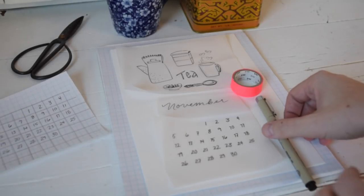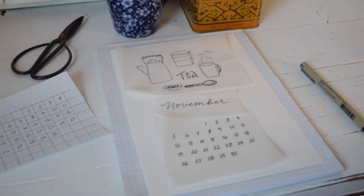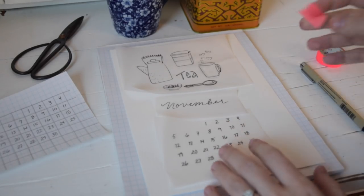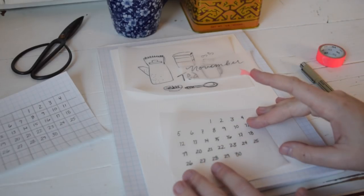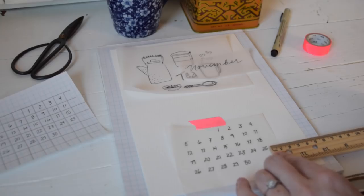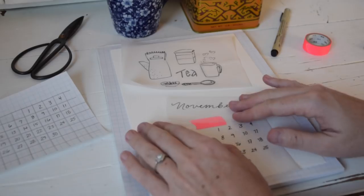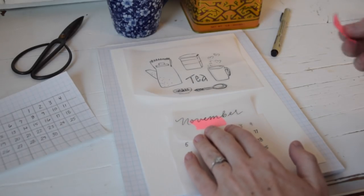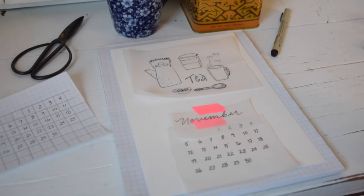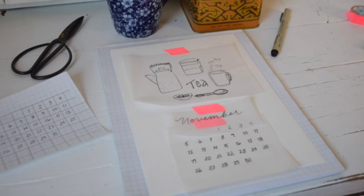I'm starting with my piece of cold pressed watercolour paper — I've got a little bit of a smaller one this month. I've done my grid of numbers using graph paper to keep them straight and square, and I've transferred that grid onto tracing paper. Same with my illustration and my hand lettered month — it's all transferred onto tracing paper. That's going to help me transfer the full design onto the watercolour paper. I'm just taping everything in place in order to transfer it.